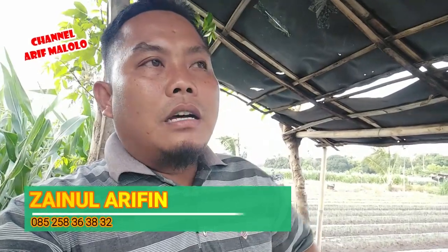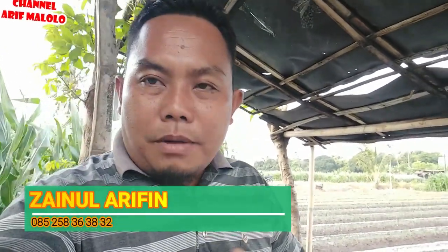Assalamualaikum warahmatullahi wabarakatuh. Berjumpa lagi dengan saya di channel Arif Malolo, channel yang selalu memberikan informasi tentang dunia pertanian, baik tanaman jagung, tanaman padi, ataupun pompa diesel untuk mengairi sawah. Kali ini saya akan menunjukkan kepada teman-teman pompa saya — Pompa Kawamoto 6 dim dengan mesin diesel 20 PK.